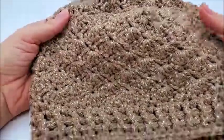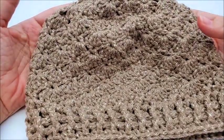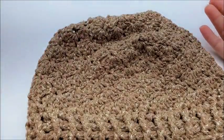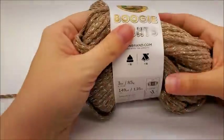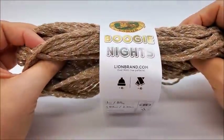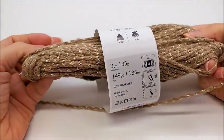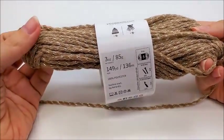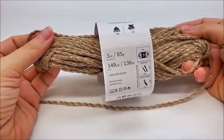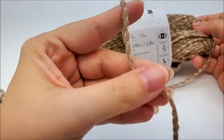I consider this an intermediate pattern. Beginners are always welcome to try. I always hope and wish that I teach well enough that even a beginner can do an advanced pattern — I don't know if it's true, but I always try to. For this project, I am using Lion Brand Boogie Nights. It's 149 yards of 100% sparkly polyester yarn. It's the first time I used it — very nice yarn, I really like it. It's classified as a bulky number five, but I consider it more like a medium four.